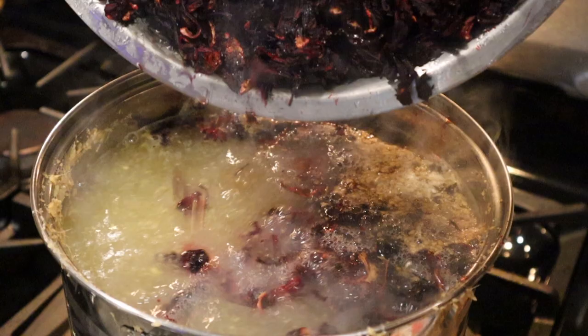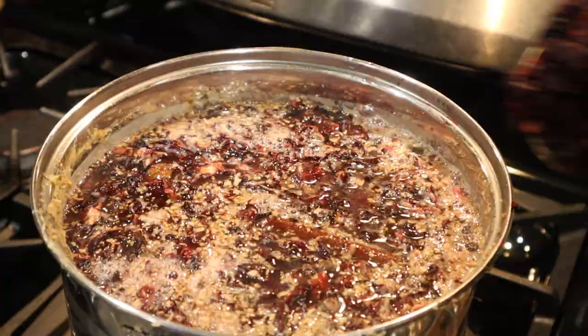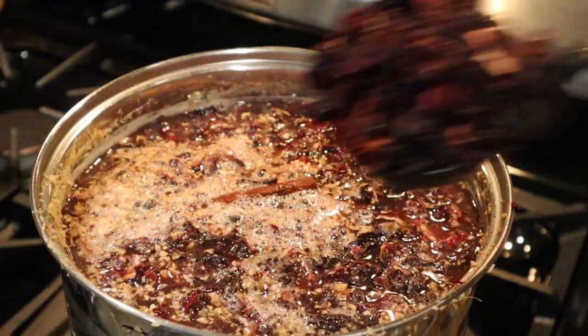Ginger is really healthy for you, so with the season that we're in, you might want to keep that amount of ginger. But if you don't like ginger, just slow it down on that portion. Now we're going to add our washed sorrel to our pot of boiling ginger water, making sure all of it gets in without spilling. I'm just going to use my spoon and spoon it in slowly.